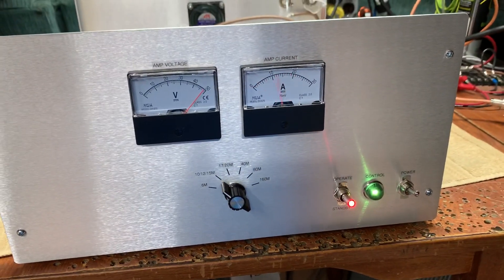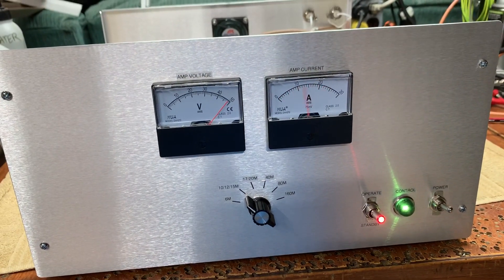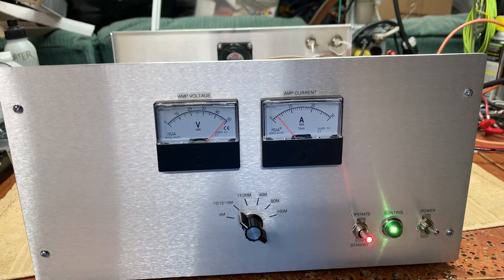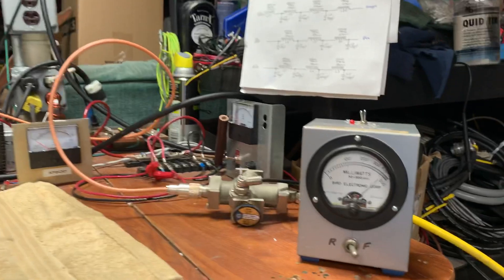You can run it like this for a long time. There's no need to try to squeeze every single watt out of the amp — nobody's going to see it on their S meter anyway.